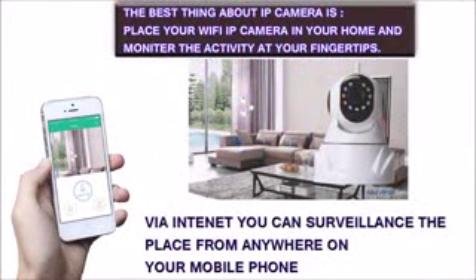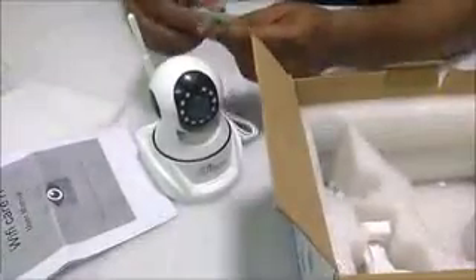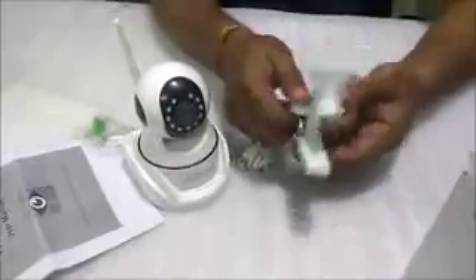Before I start, I'm going to unbox it. This is the camera. It has an installation guide which has a barcode — this guide tells you how to install the camera and which application to install. Along with the camera, you also get a screw, a hook, a USB cable, a charger, and a wall mount to mount the camera on a wall.